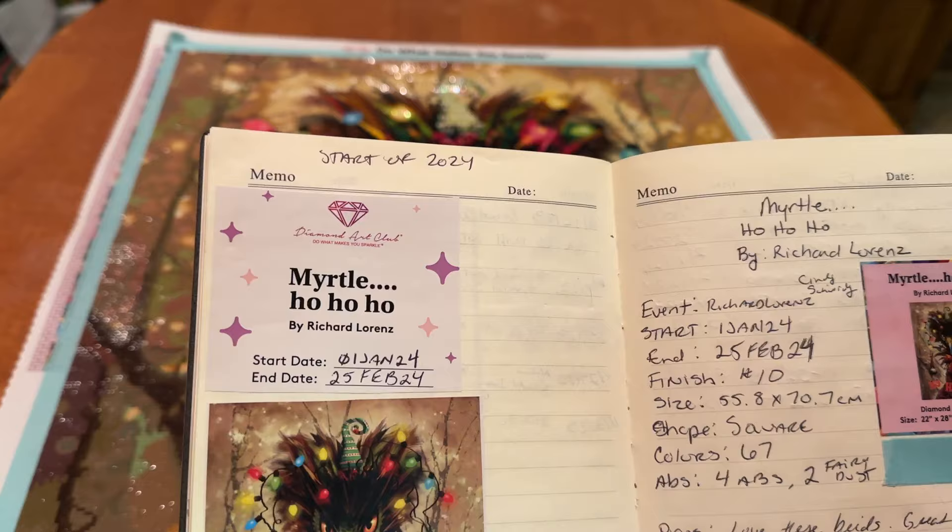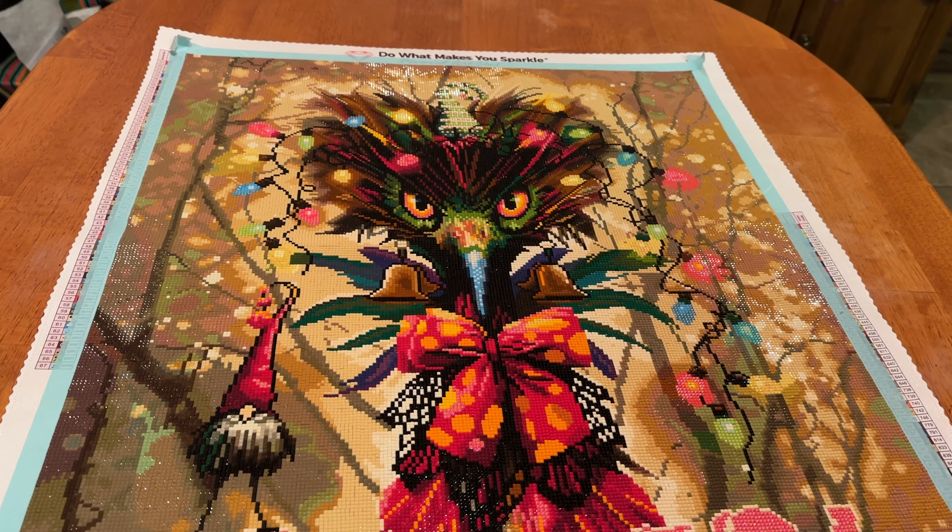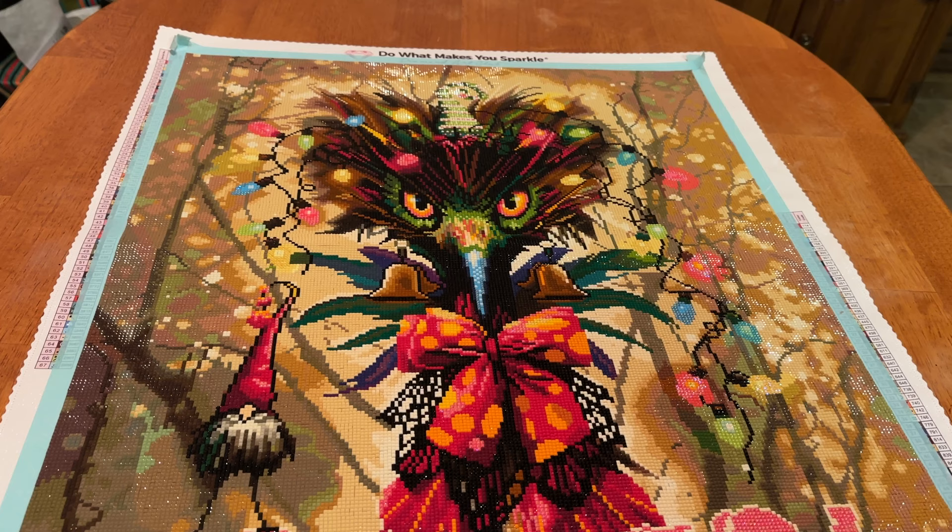I have my log book right here. I haven't put any more stickers here, but that's what I'm saving those bigger areas for. This is Myrtle Ho Ho Ho by Richard Lorenz. I started her on January 1st and I finished her on February 25th, so it took me a little while — not quite two months. I did this for the Richard Lorenz 2024 event hosted by Cindy, known on socials as Shwindy. This is a 55.8 by 70.7 centimeter square diamond painting kit. There were 67 colors, four ABs, and two fairy dust. And this is my 10th finish for the year.